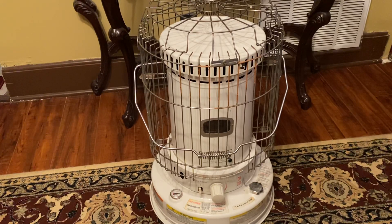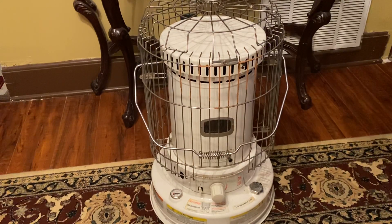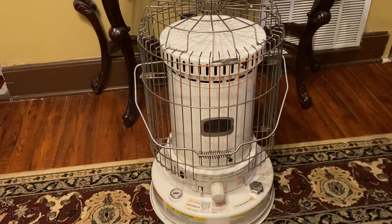Sometimes if your wick is not adjusted properly — which you should never have to adjust, it should be set from the factory — it may stay lit in one small spot. Just throwing that out there. I've used this for years when I've needed it. There have been several years I haven't had to use it at all.